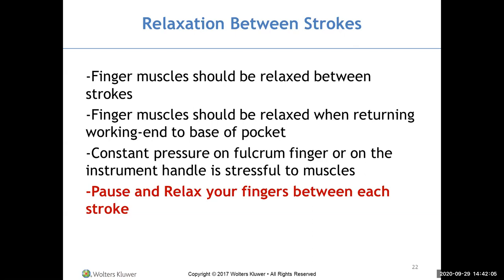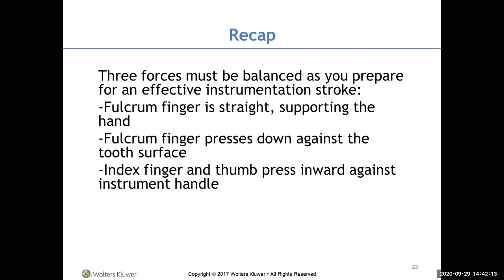Pause and relax your fingers between each stroke. The three forces that must be balanced for an effective instrumentation stroke are: the fulcrum finger straight and supporting the hand, the fingers not separated, the fulcrum finger pressing down against the tooth, and the index finger and thumb pressing inward against the handle to increase pressure against the tooth surface.